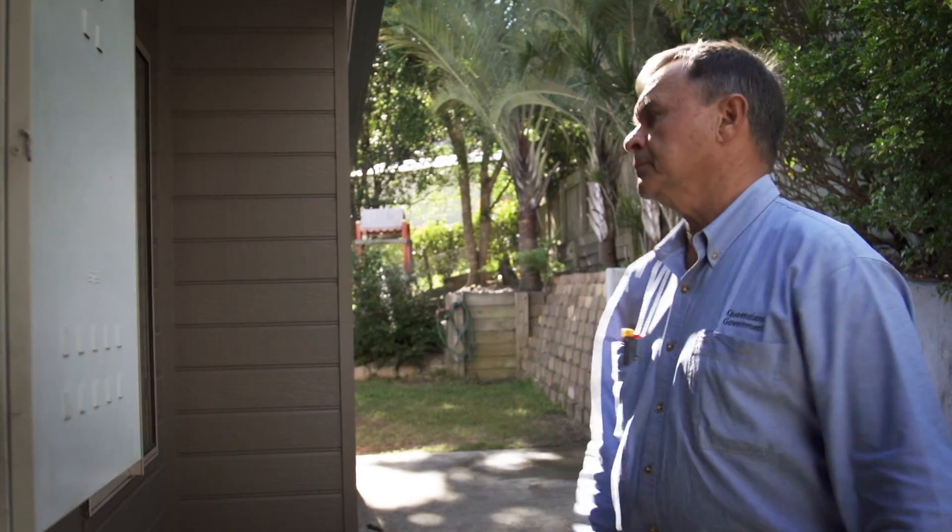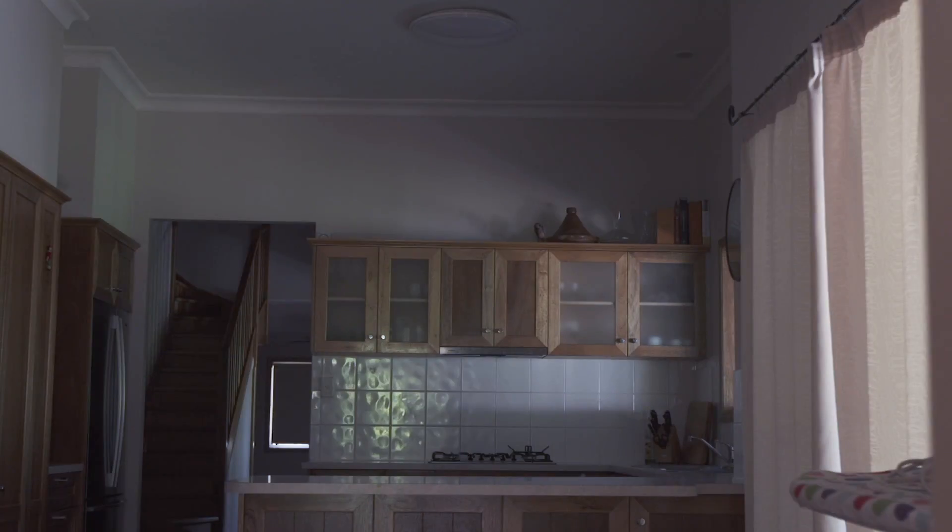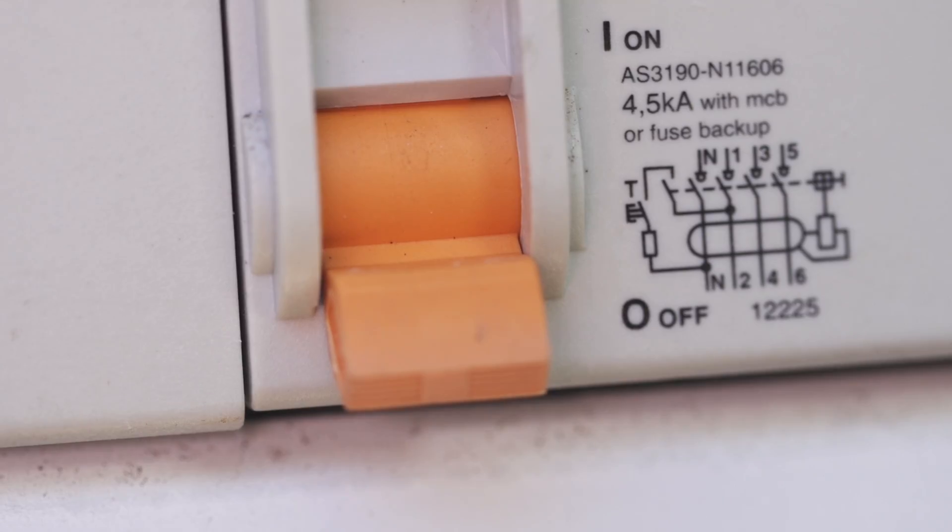You should check inside your home to see which lights or appliances are now off. The circuits turned off by the safety switch test mean that they are protected by it.